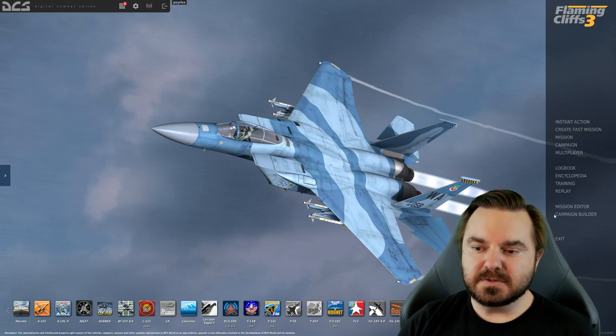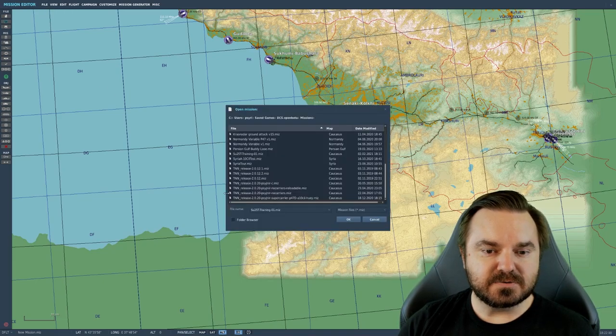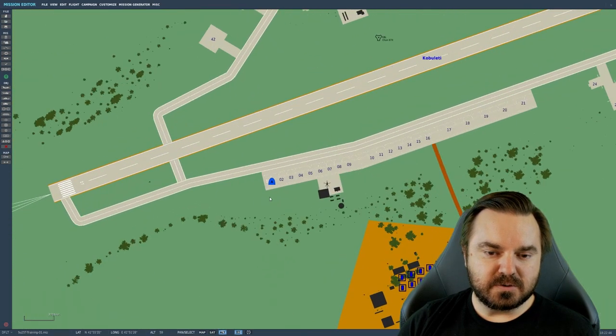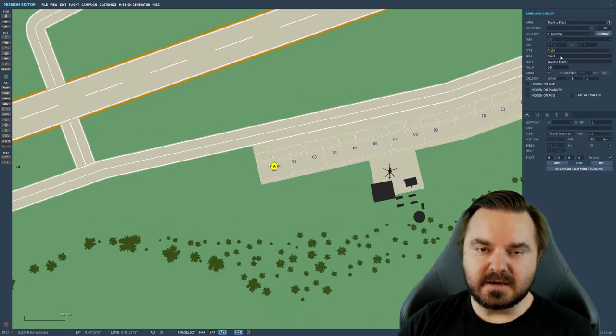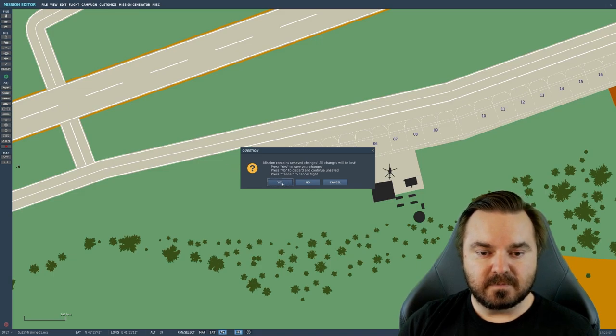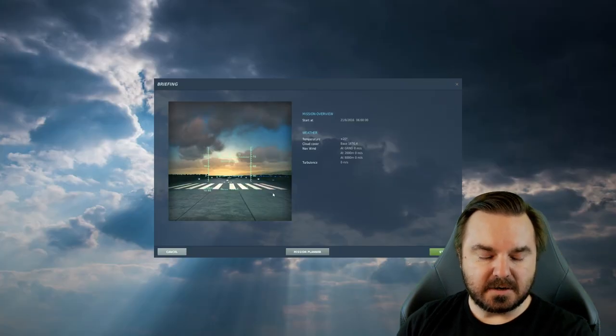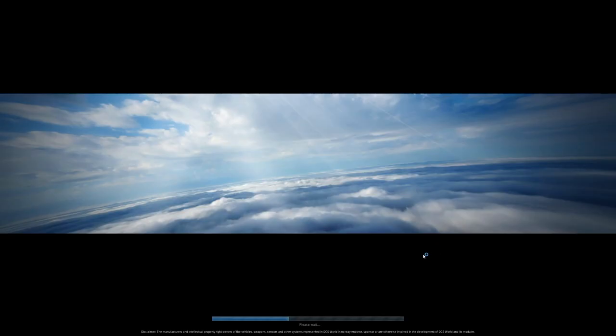For example, I'm going to go into the Mission Editor and open our SU-25T training map. We're going to zoom in on the SU-25T, and I'm actually going to change it to an A-10A — a Flaming Cliffs plane. I'll click the green button to launch the mission, then get out of your way and we'll see what happens when I start up this plane.